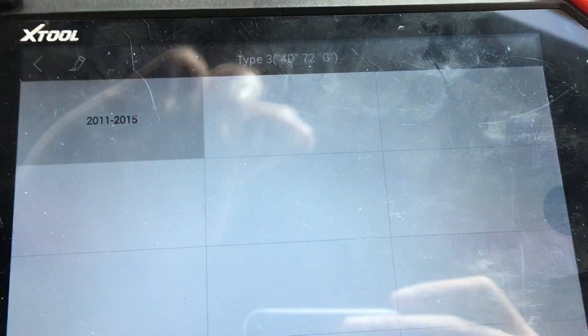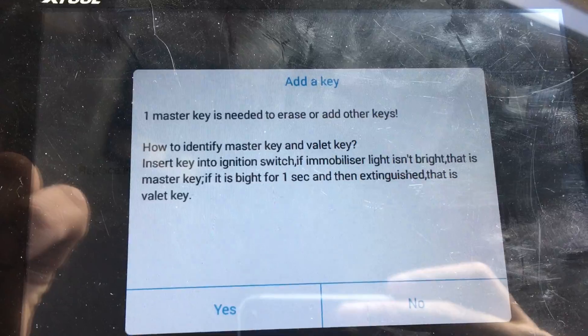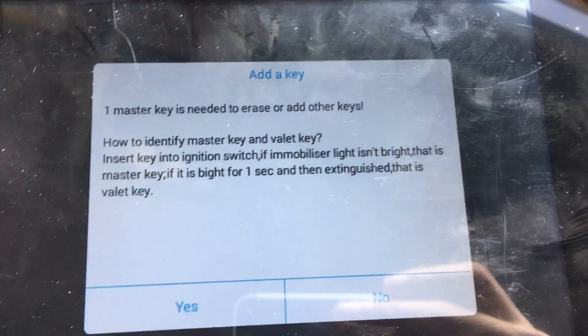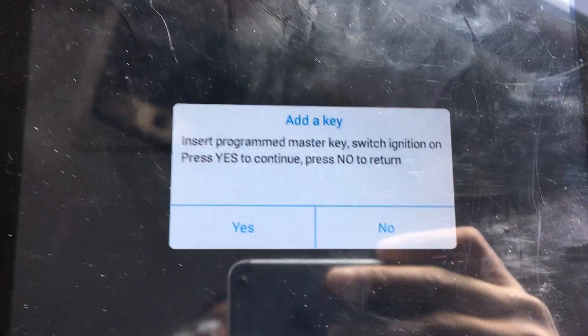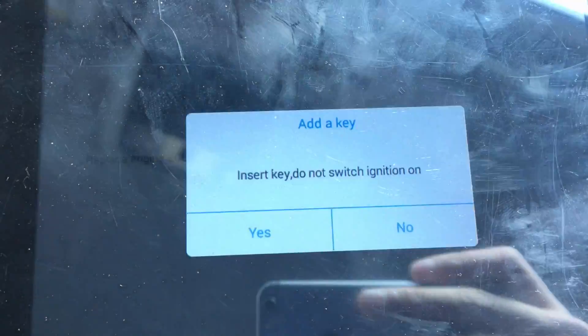Analyzer, G key. Add key — when keys need to erase, add other keys. Switch on, switch to continue. Insert program master key, switch ignition on. Switch to continue.